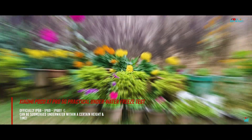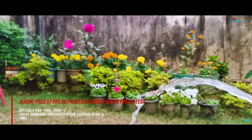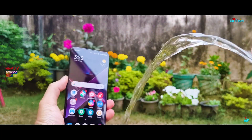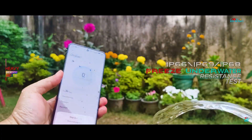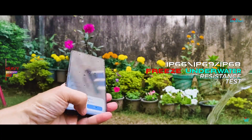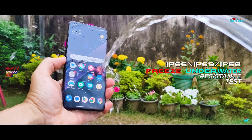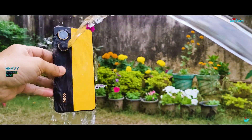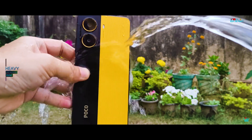Coming back to the liquid resistance waterproof test, we are going to give the Xiaomi POCO X7 Pro our usual underwater freeze treatment for more than an hour, since it has 3 official IP ratings: IP66, IP68, and IP69. Of these, IP68 has the utmost importance and is the real hero feature in terms of actual waterproofing capability.